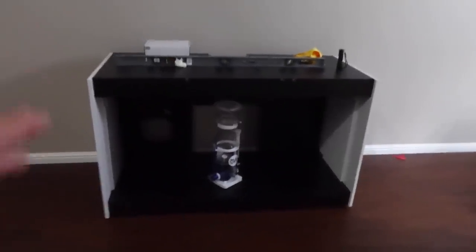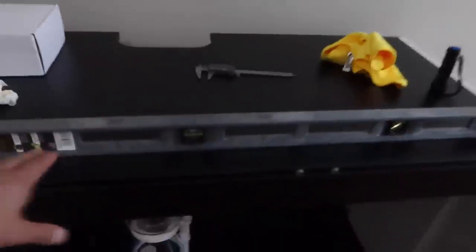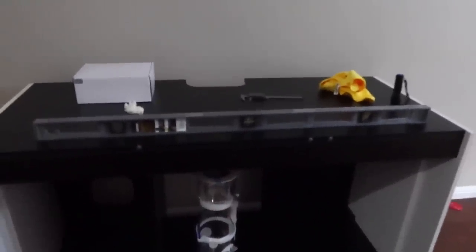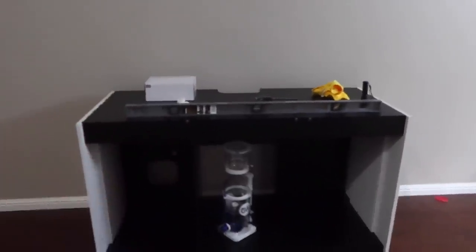Luckily I have some great local reefing buddies who came together to help me get the tank back down. This time around I made sure to properly level it. I also got a four-foot level — my previous one was about two feet, and this one made it seem a little bit more accurate. You can see the tank on this side.